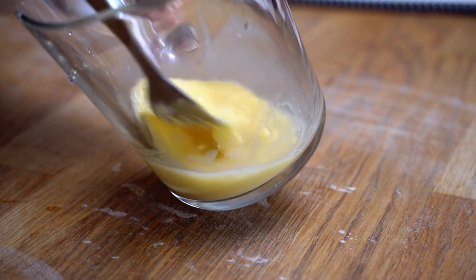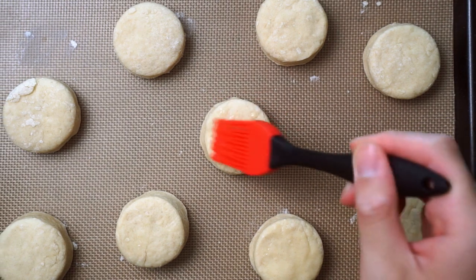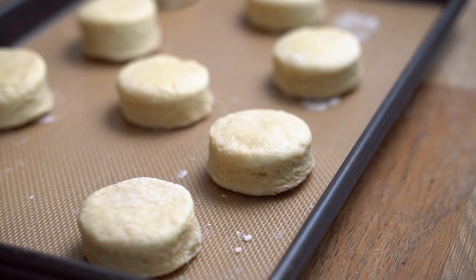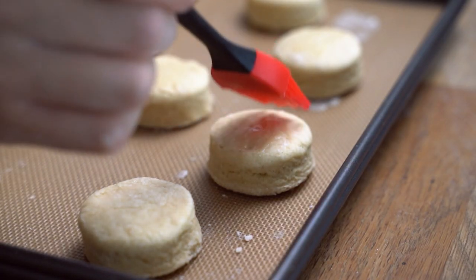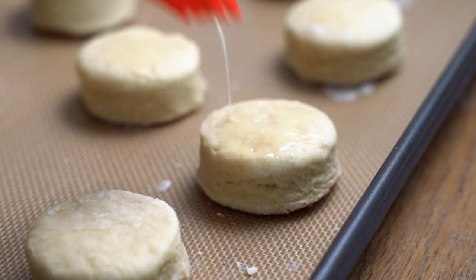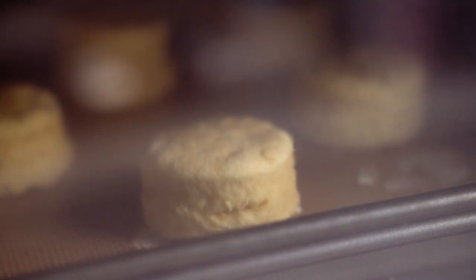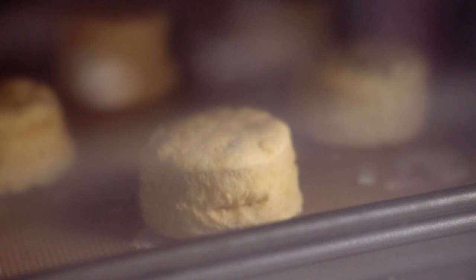Right, back to the scones. This is an optional step, but I'm also going to give the top a bit of an egg wash using the leftover milk and an egg. This will give it a nice golden brown finish, but make sure you don't get any down the sides as this will affect the rise. Transfer these into a lined baking tray and bake at 200 degrees Celsius or 395 Fahrenheit for 10 minutes.